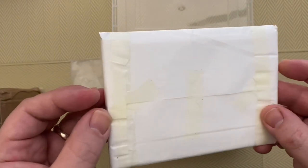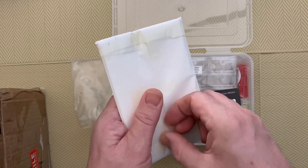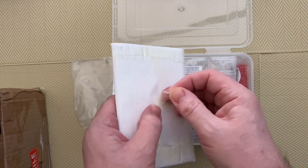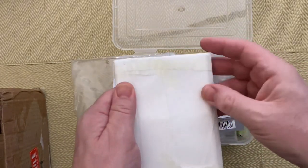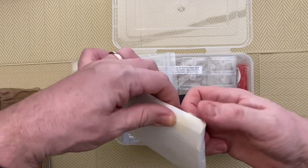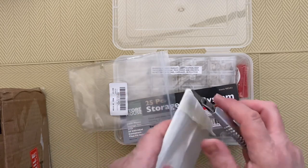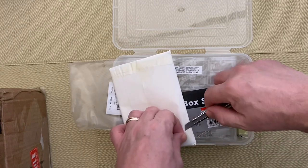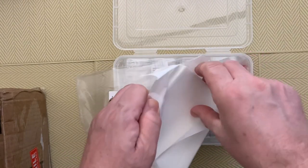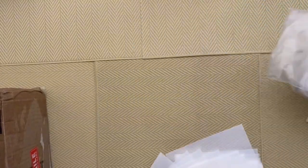I recognise these — I think this is release paper, or cover sheets, or whatever you want to call them. The cover sheets are definitely something I like to use. Rather than using the cover paper that comes with your diamond painting and cutting it into sections as you work, if you take the whole cover off and replace it with these it makes things a lot easier. They are very, very slippy — these are good ones because they are shiny on both sides, so it doesn't matter which way you put it.